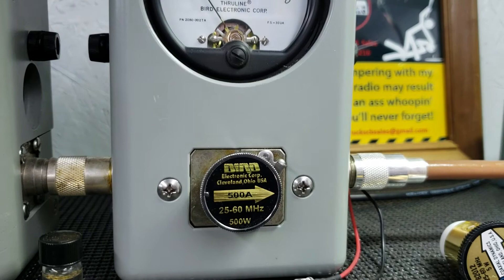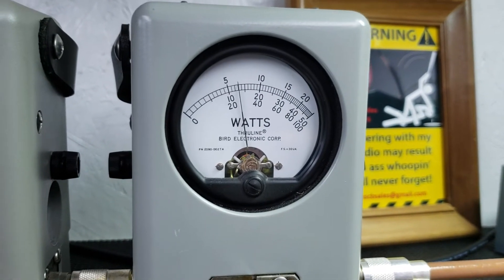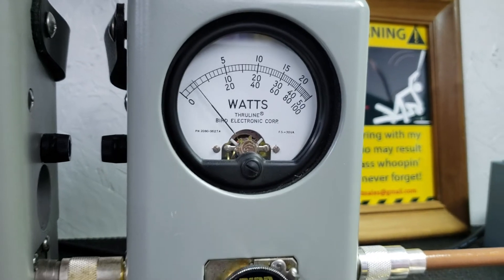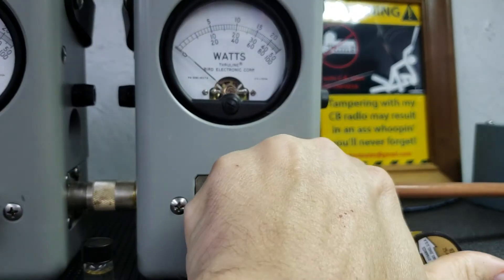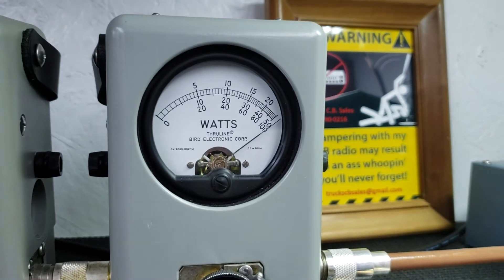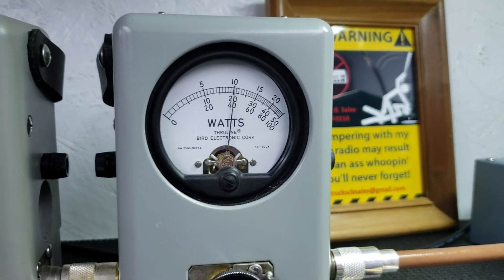Let's go over here to the 500 watt slug. Low. About a 160 bird average. Got a peak power — low. 500 watts in the corner.